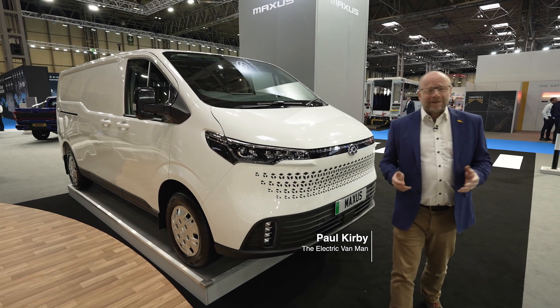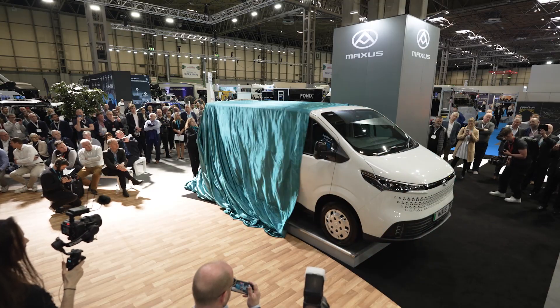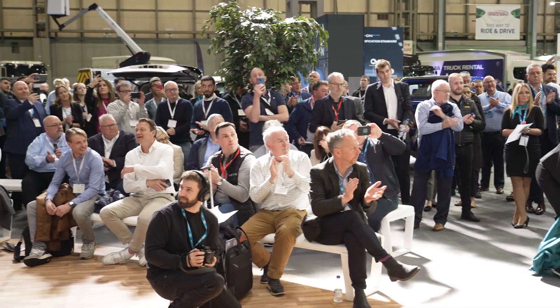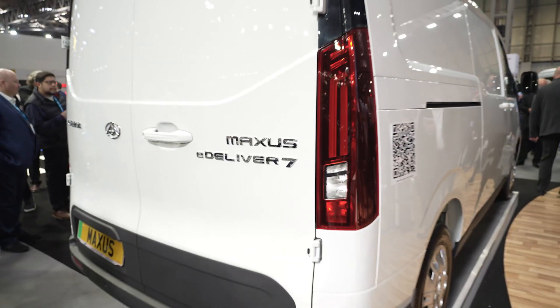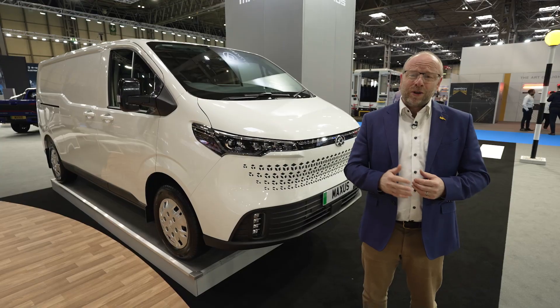Welcome to the Maxxis E-Deliver 7, another important launch from Maxxis, bringing innovation and bristling technology to the world of vans. But first of all, let's understand: is it practical for a job in your world?